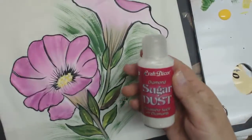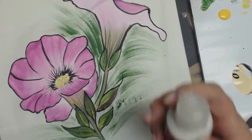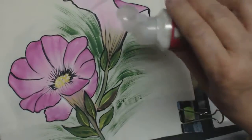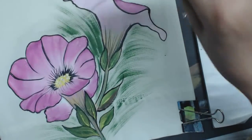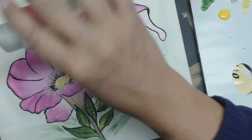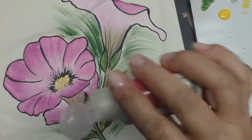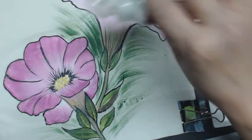This is sugar dust or diamond dust. All you're going to do is take it while everything is wet and sprinkle it on. It'll stay there when it's dried. You can put it on as thick or as thin as you like. Remember, it's only going to stick to where it's wet.